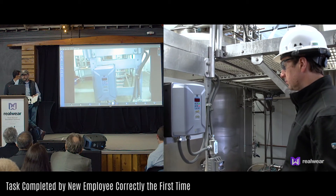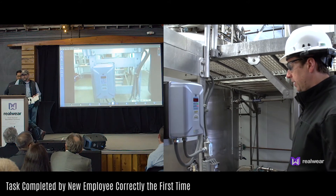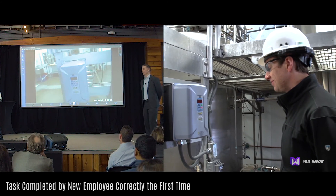It worked. Chris, thank you. Welcome aboard. Thank you very much. Get back to work.